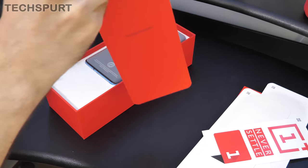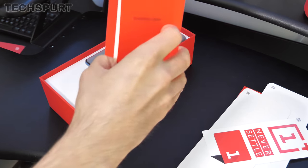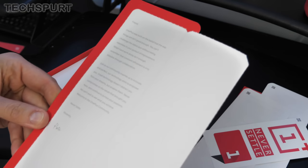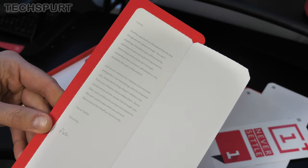OnePlus does like having its little letters from Pete Lau. I'm not going to read the entire thing but if you want to check it out yourself just do a freeze frame — job done.